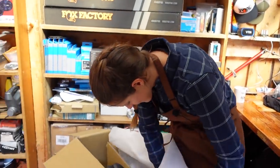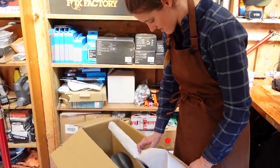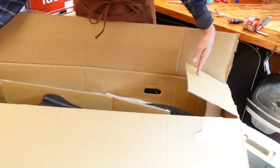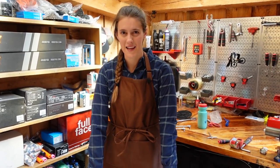You can totally have too much padding, but we're not there yet. Final step is to close your box, apply liberal amounts of packing tape, and get it in the mail.